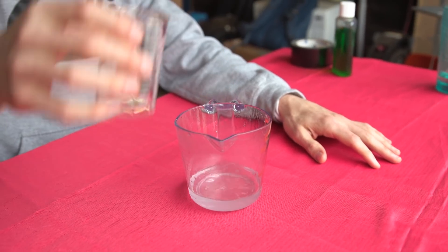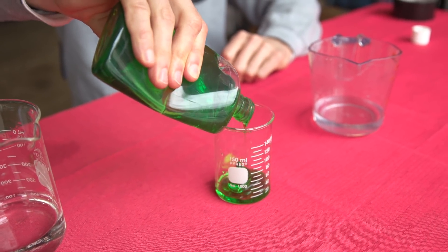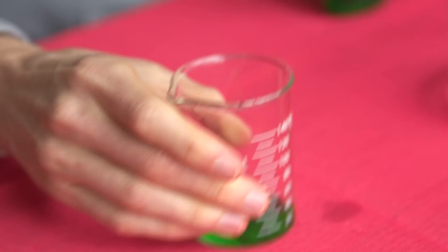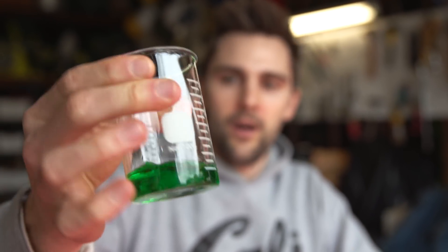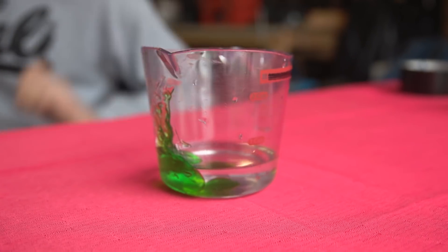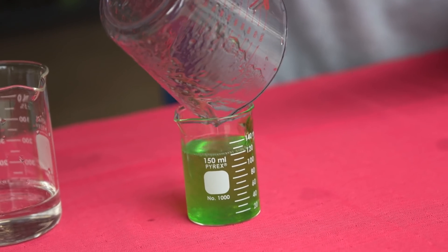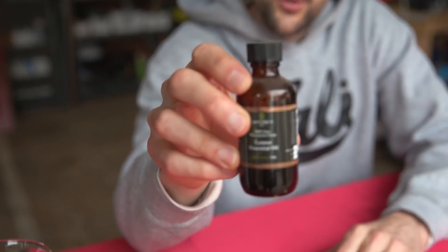All right, so we have 100 milliliters of 70% isopropyl alcohol — I'm just going to go ahead and throw that in there. And we need roughly 33 milliliters of this aloe vera gel — here is about 30 milliliters, and I'm going to go ahead and mix that up. It's really interesting. Now if you don't want it to smell basically just like alcohol, you can add a little bit of essential oil — we have a little bit of lemon here.